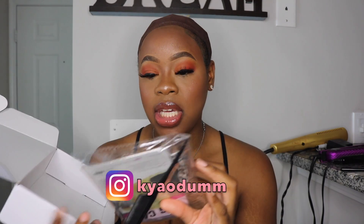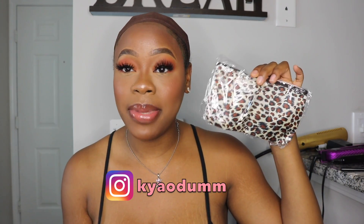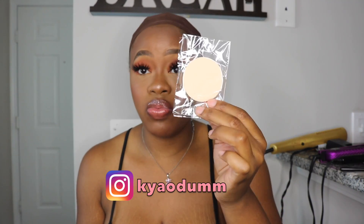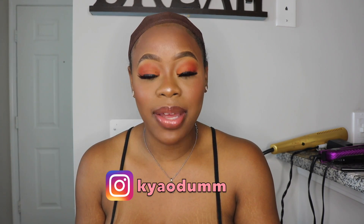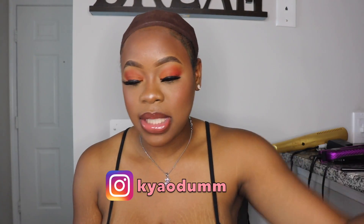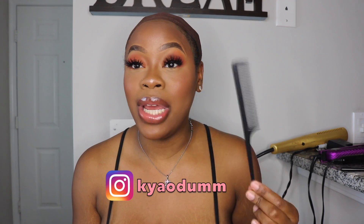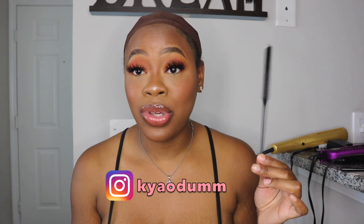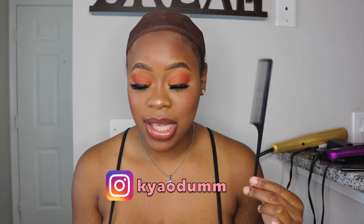In my package, they gave me a pack of lashes, as well as a little case to keep your hair stuff in — or your makeup, lip gloss, whatever you want. They also gave me what looks like a makeup sponge, which is nice. They gave me a wig cap — you can never have enough of those. And then they gave me a rat tail comb, which is a staple if you do hair. So thank you, I'm very appreciative.